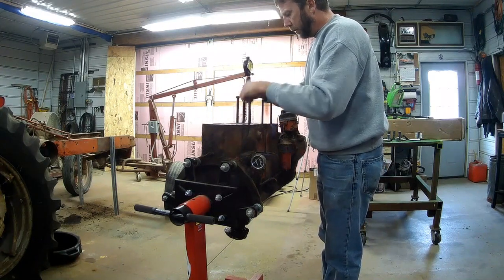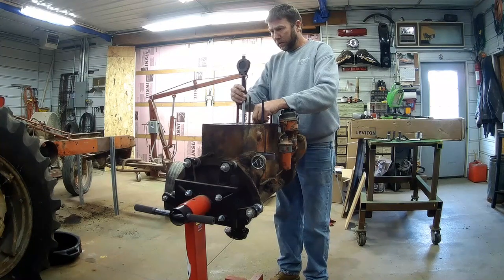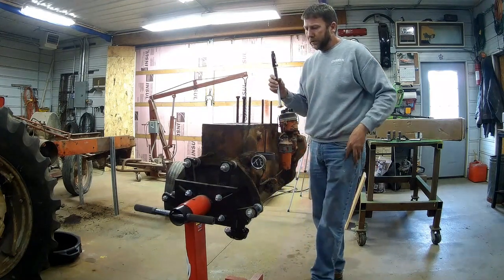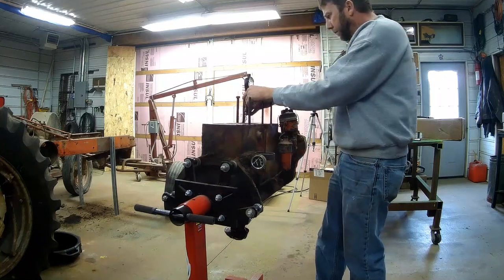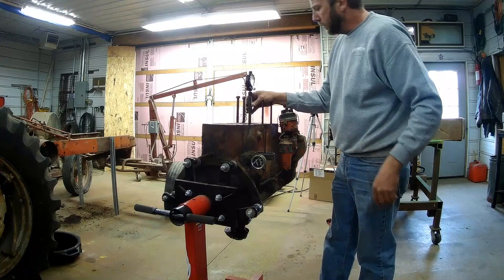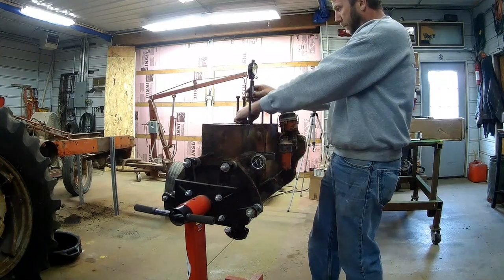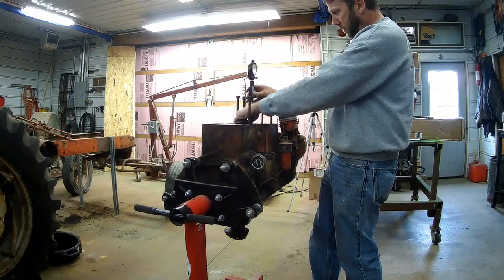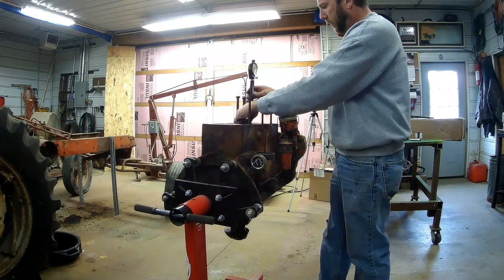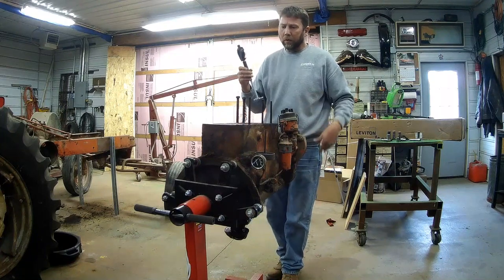Pretty good ridge on these cylinders. Top of the bore measured dead on 4 inches. It's not out of round. Go down further — about 3 thousandths over down there. Come up right below the ridge: 16 thousandths over there, 12 thousandths that way. Pretty round too.